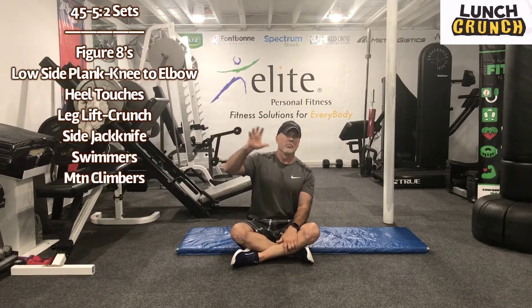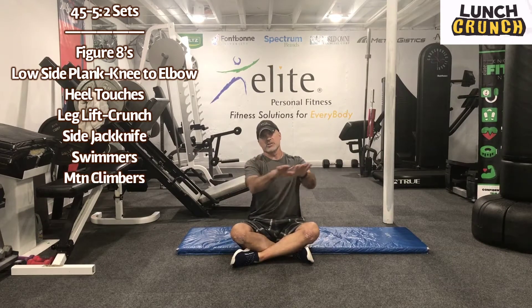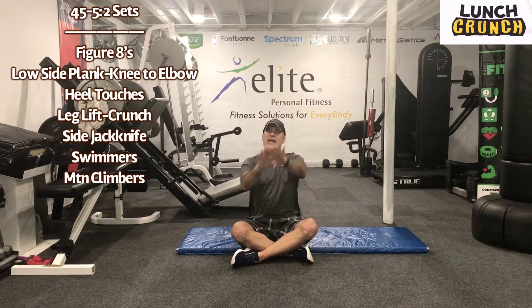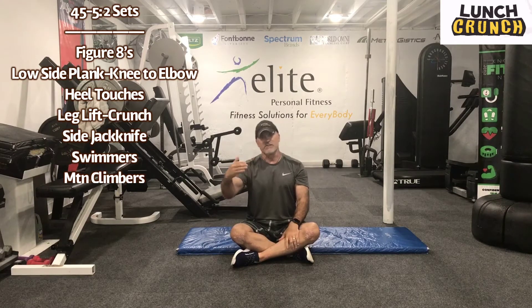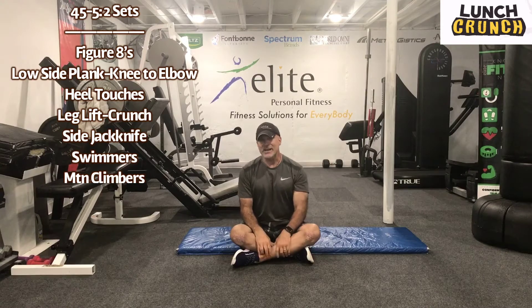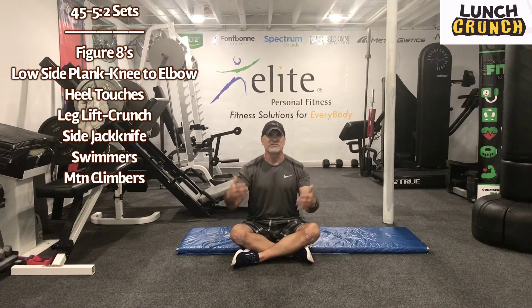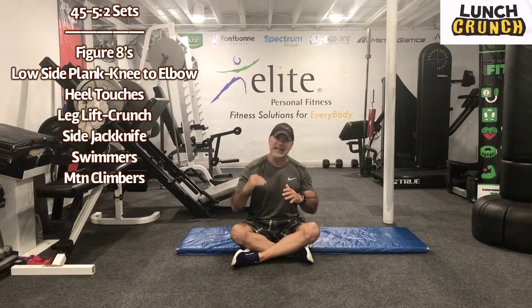Guys, the workout's up here. I'll show a couple things real quick. We're going to show a figure eight. Basically, with your legs, you're going to perform a figure eight. On the upside of that eight, on each side, we're going to do a hip thrust. We have some heel touches. A lot of clients I have, the heel touches are pretty popular but the neck tends to tighten up a lot of times when you have your head up for 45 seconds or even 30 seconds. We'll modify that if you need to with hands behind head.